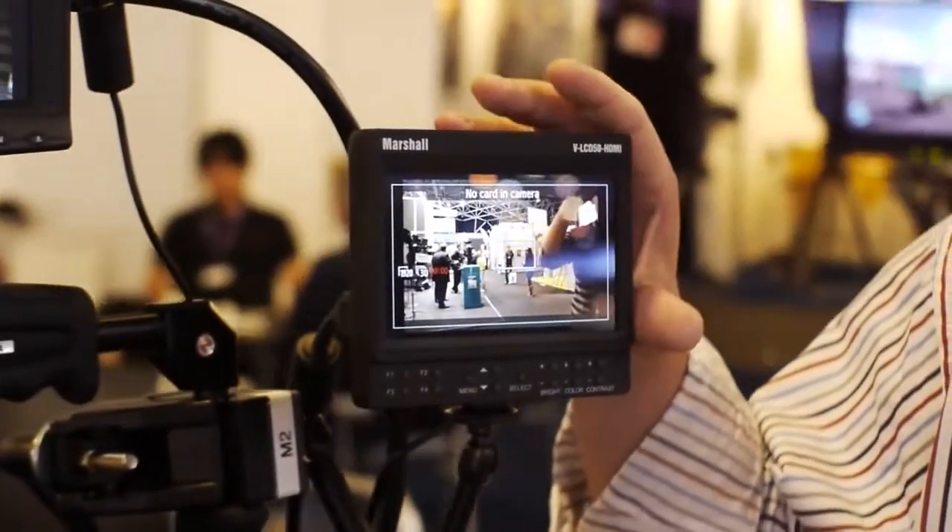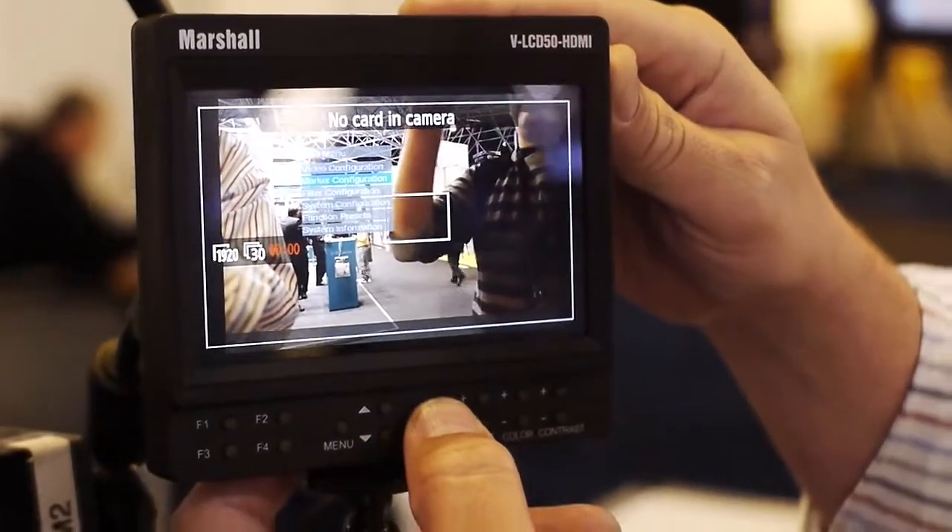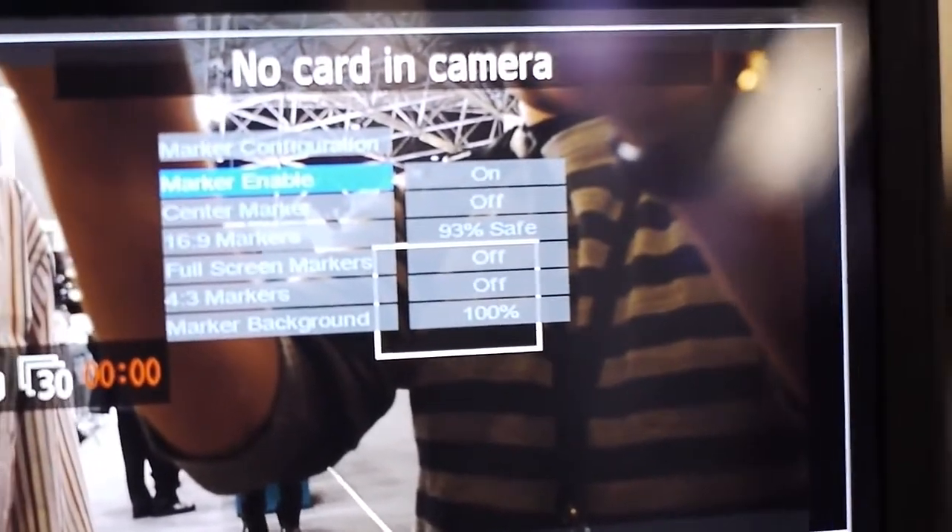Some of the key features of the monitor: it has a full menu system where you can set up your video, your color temperature, pixel-to-pixel mode. It has different marker configurations for doing safe viewing area, as well as 4x3 and 16x9 markers.